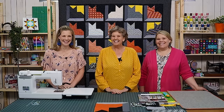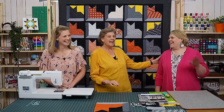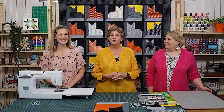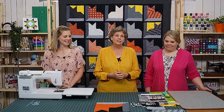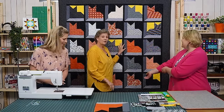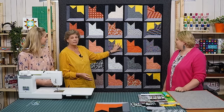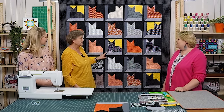Hey all you cool cats and kittens. Welcome to Triple Play. I am here today with Missy and with Natalie and the block we've chosen to talk about today is our cat block. You're going to get three ideas of what to do with the cat block. I'm up first, so let's take a look at this quilt behind me. I chose to combine my cat — this is the normal cat that we make — with the attic window.